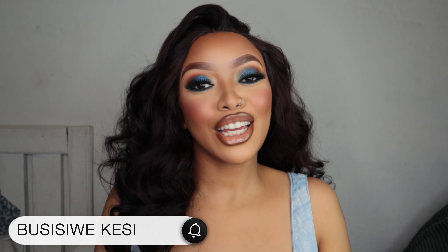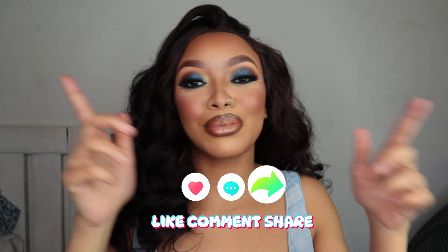Hey guys, welcome to my channel — my name is Siway. If you're coming back, thank you so much for the love and support. Today's video I'm gonna show you guys how to get this gorgeous look, this is a get ready with me. Don't forget to like, comment, subscribe, hit that notification bell, share this video, and I'll see you in my next video.